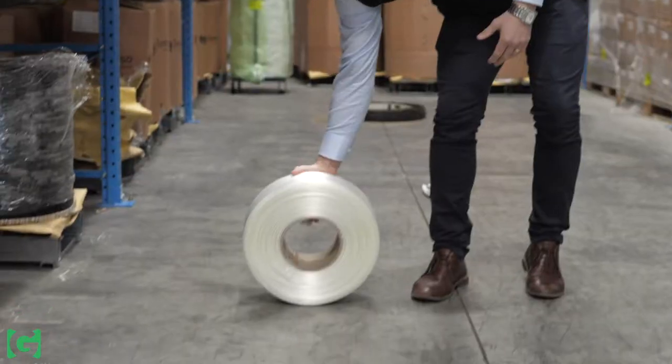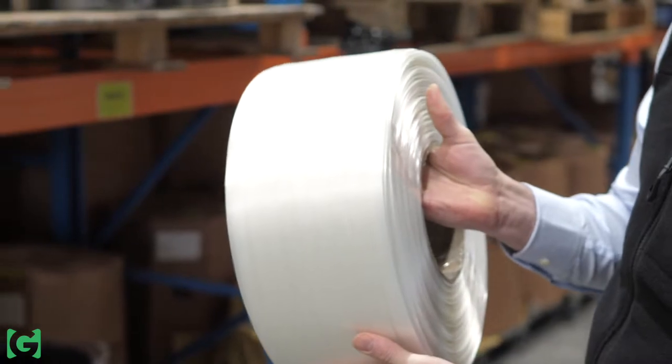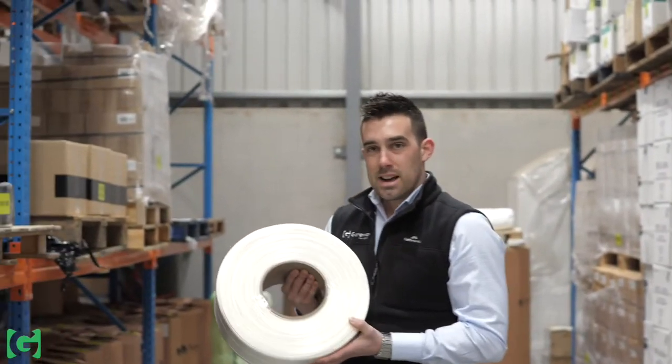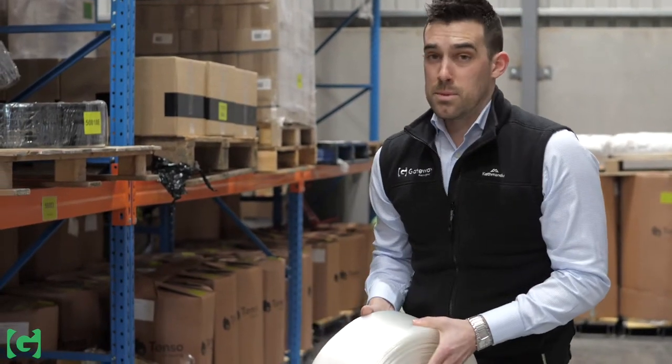It's lighter, it's easy to use, and best of all it doesn't rust. Compass strapping is a great alternative to steel strapping. It's lighter, it's easy to use and you don't get any of the hassles that come with steel strapping.